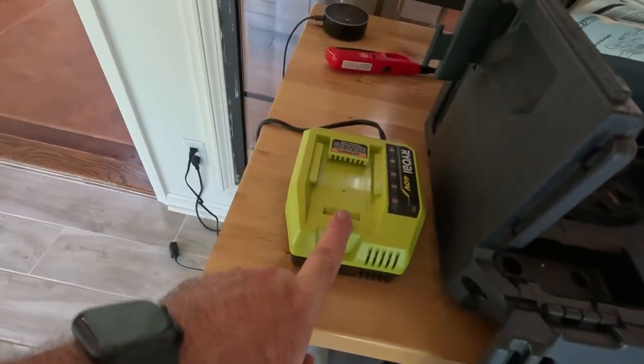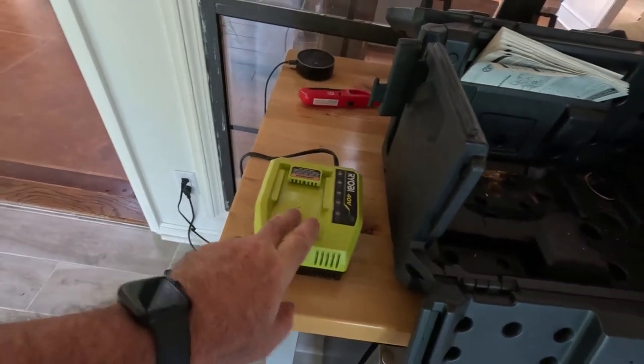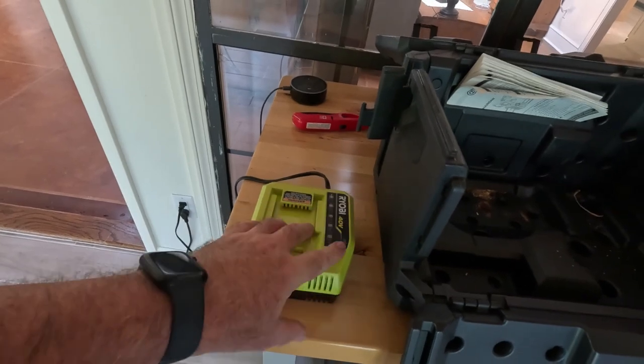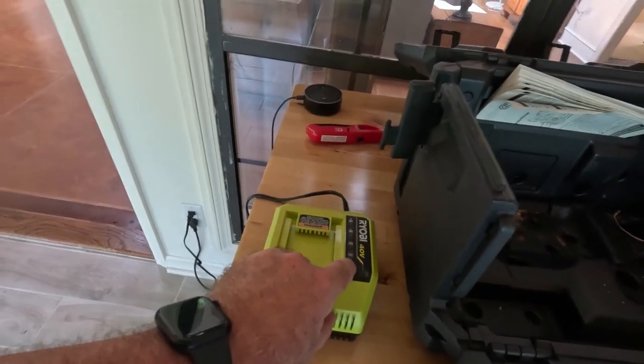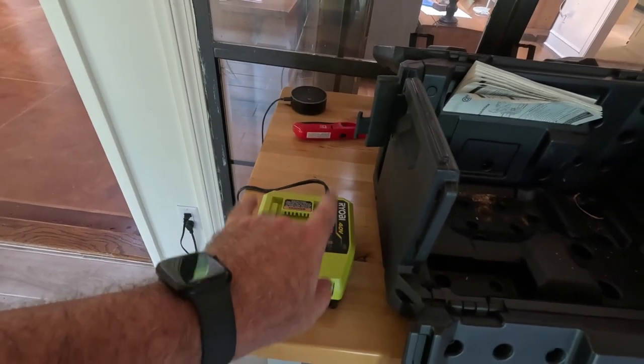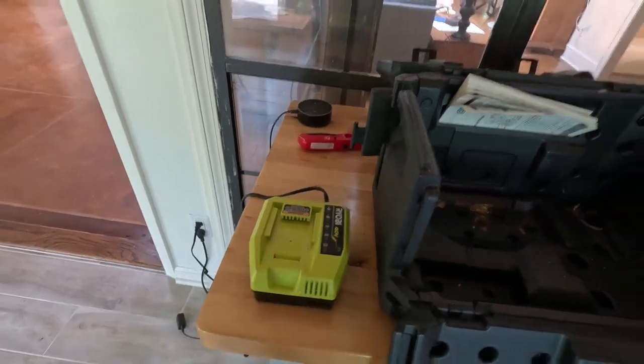This one did also come with the charger, which is the 40-volt. This is the nicer charger. I've got another Ryobi string trimmer that came with a really small charger. They both work the same in that if the battery is hot after it's been used and you try to charge it, it'll wait for it to cool down before it actually commences charging. So it has a safety feature.